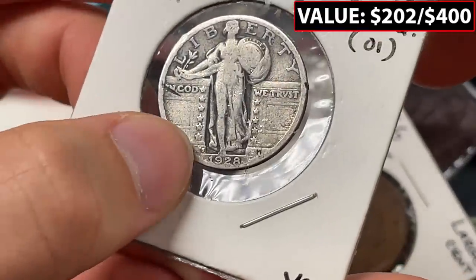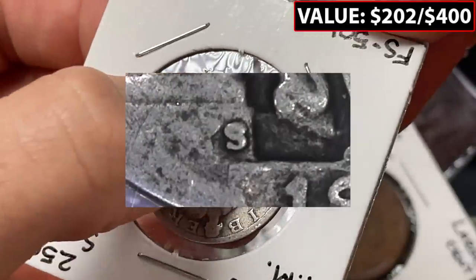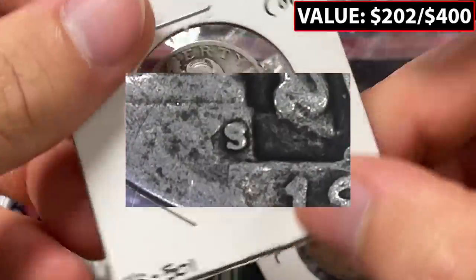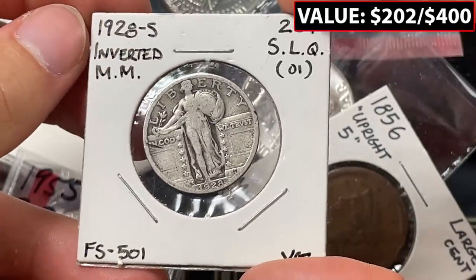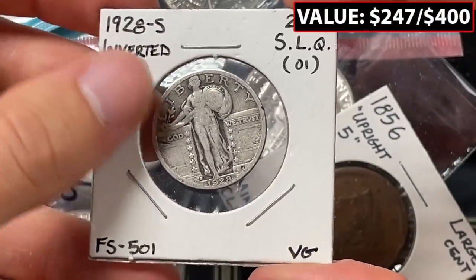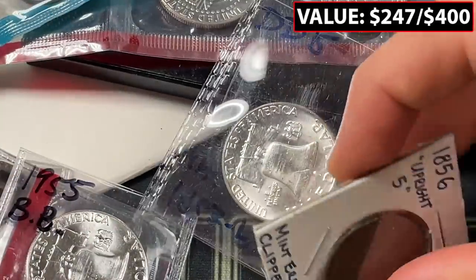We've got an inverted mint mark here — a 1928 S Standing Liberty quarter. I didn't know that was something to look for. This stuff has been going on for a long time on the older coins. A lot of the earlier material seems to have repunched dates and inverted mint marks.